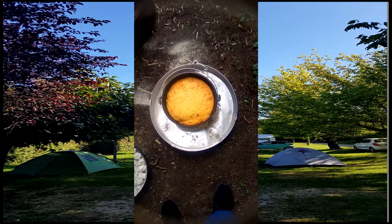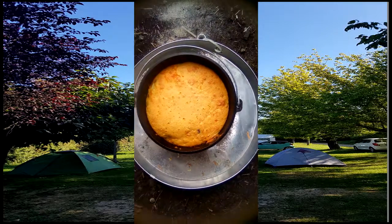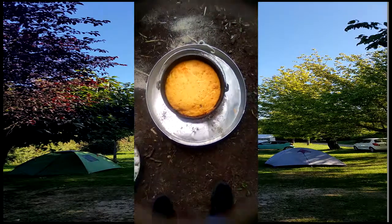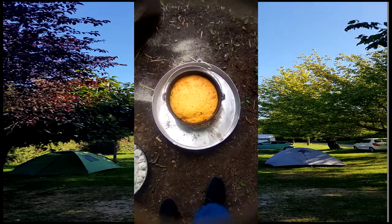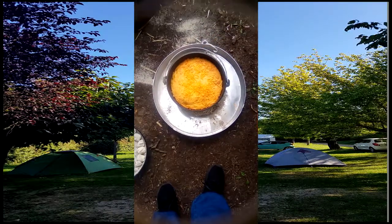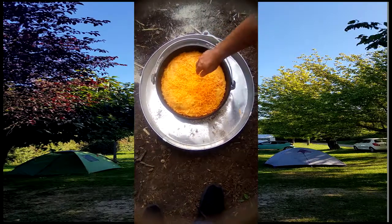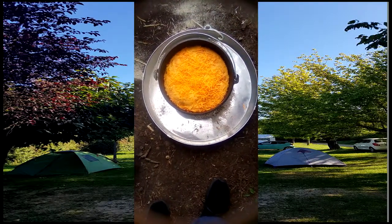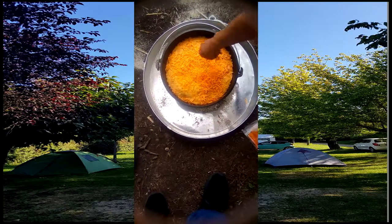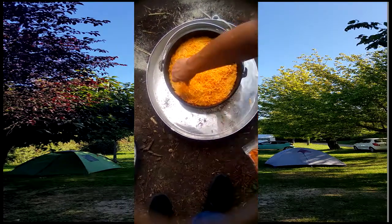I forgot to show you putting the cornbread on. But as you can see, we put cornbread on top of everything, and now Sue's going to add something else — more cheese, of course. This is a 12-inch Dutch oven. Just dump the cheese on there, Sue. We need some for the pizza — I guess we didn't bring enough cheese.